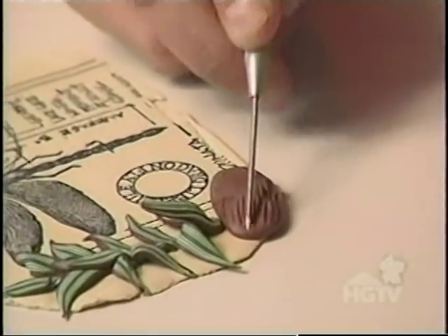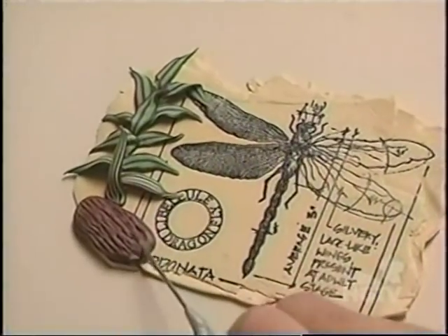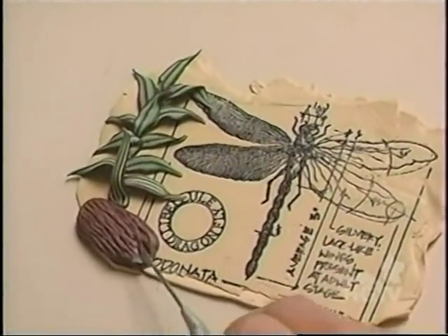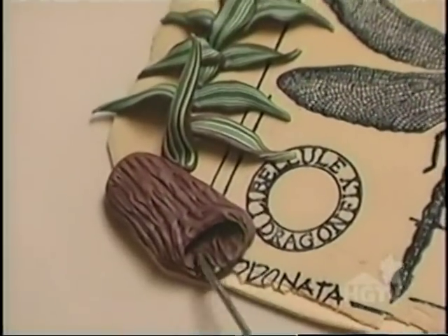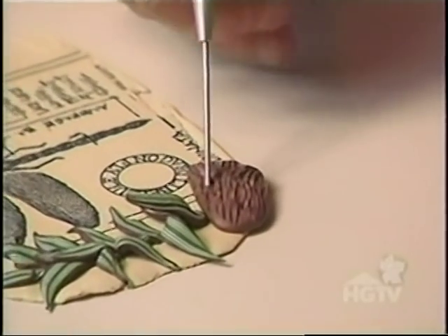Now I'm going to texturize this until it starts to look like bark. Then I need to make it look like a log, so I'll push down harder on one end and open it up. I'll even poke a few holes in it to give it a natural look. Now I'll make a small branch in the same manner and add that to the log.